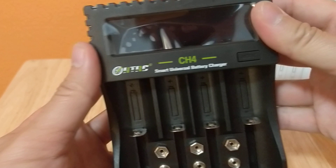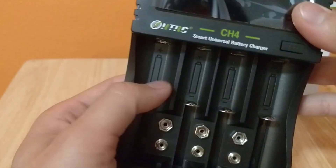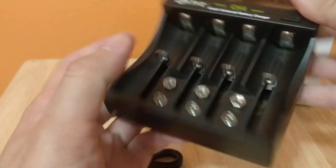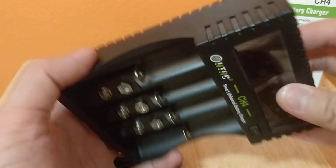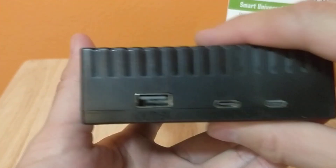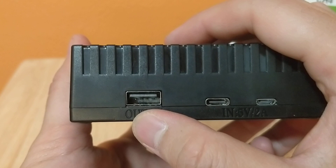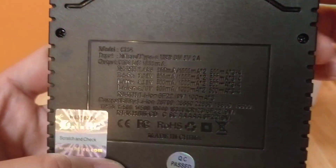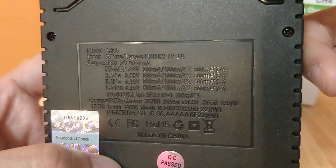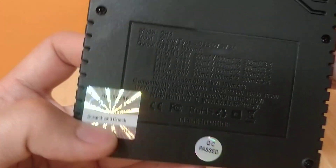Let's take a look at the charger itself - it says Smart Battery Charger 3. There is one button. There's an input and an output port - so this is good, you could potentially use this as a battery bank. There's a volt display and an info button.